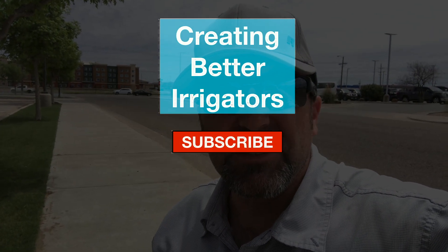Kelly Staggs here, American Irrigator, trying to make you a better irrigator — from a licensed irrigator to a licensed irrigator and homeowners alike. Don't forget to subscribe so you don't miss any tips.